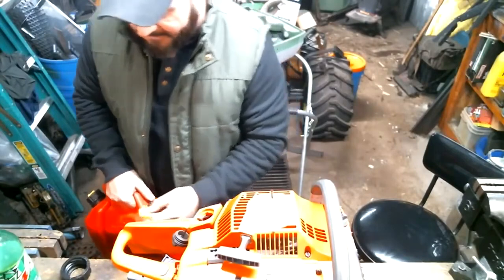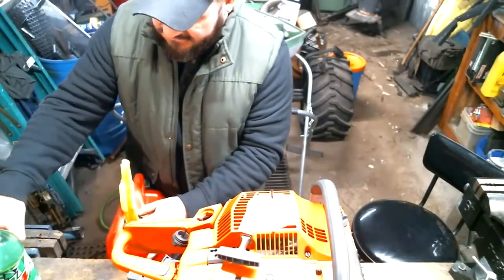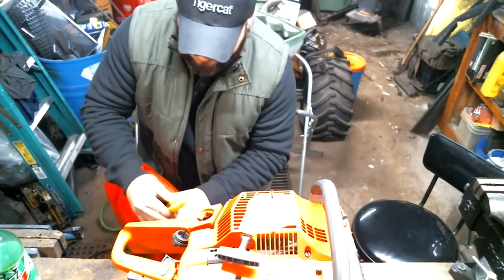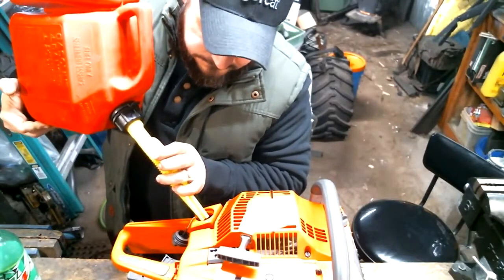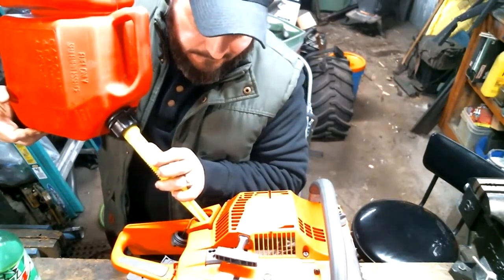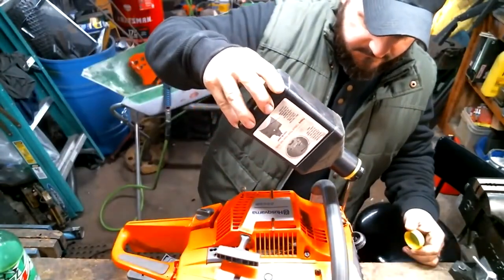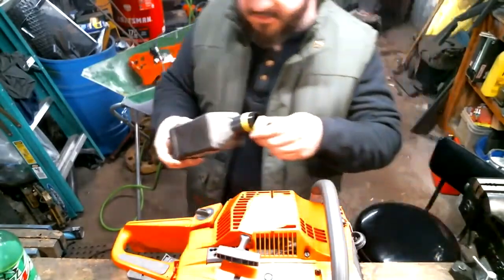I'm actually going to use a spout — this will probably be one of the first times I'm going to use a spout on this can. I'm positive I'm going to spill it, but we're going to try. I haven't got the bar and chain for this yet, still waiting on that, but I've got her up to 65 now and I'll put a little bit of two-stroke in her, get everything lubricated up a little bit.